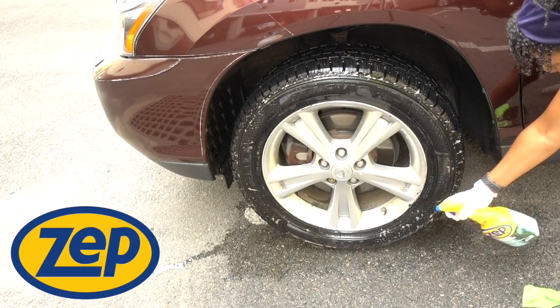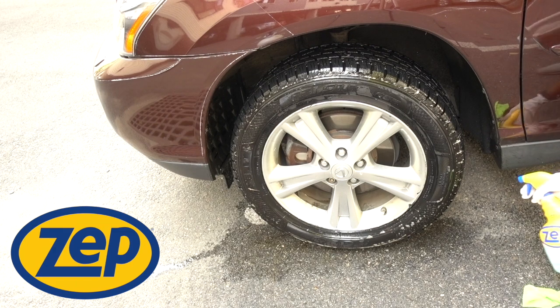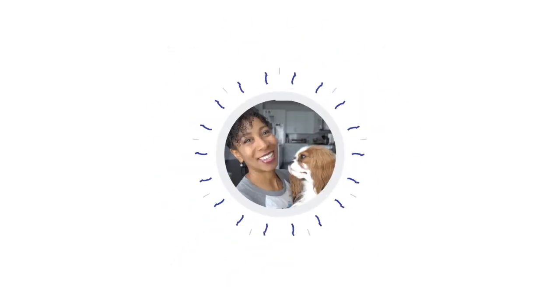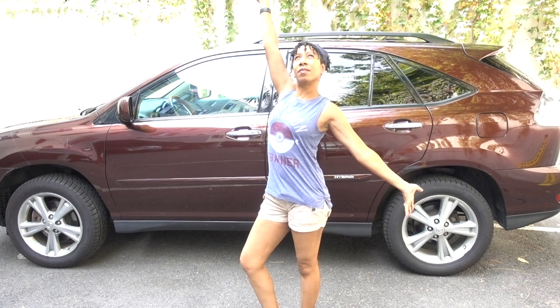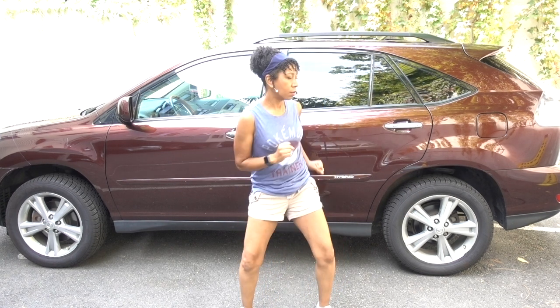This video is sponsored by Zep. Don't settle for clean — try Zep and discover next level clean. Alright you guys, you know what time it is. It is 2019 and the last time I cleaned my car was 2018.